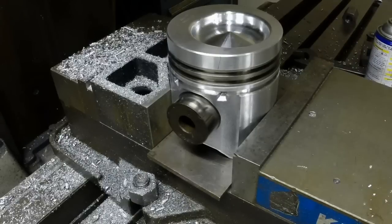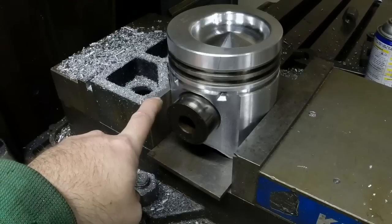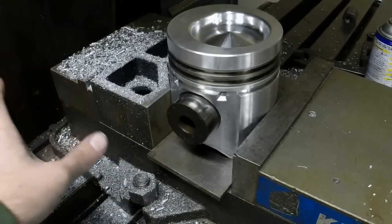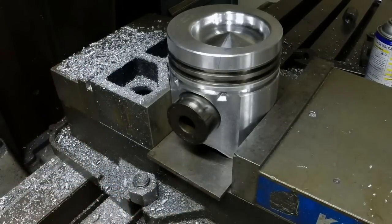So today's job is to cut some valve reliefs in these pistons, and I'll show you how I go about doing that. I've got a V-block in the back here, and I use that because it's against the fixed jaw, so I don't ever have it moving around — that gives me a good reference point.